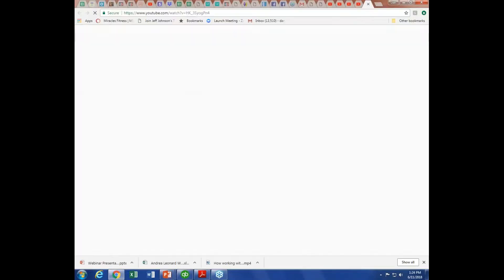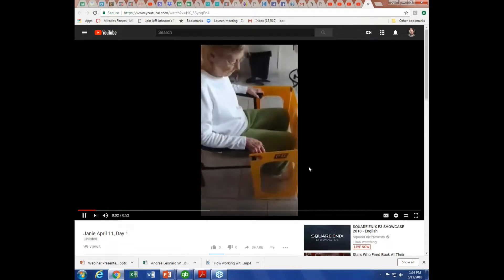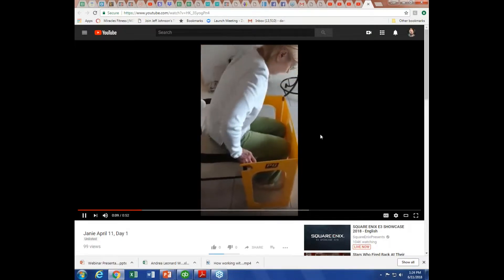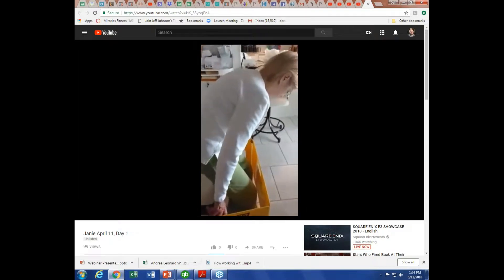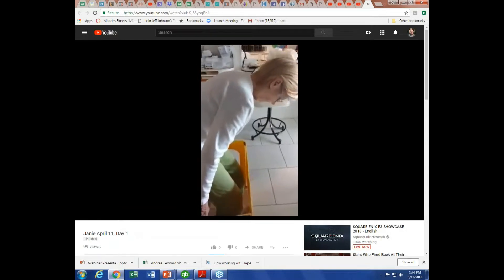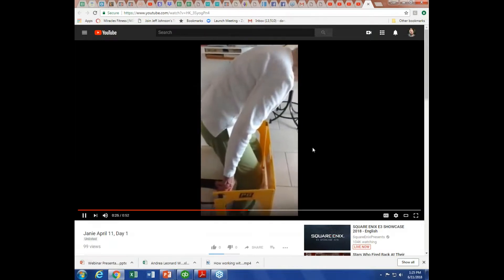This is a lady who was diagnosed with dementia, and this is her first training session. She's a little confused, not sure what to do, trying to come out of the chair, and it's difficult. She'll get to a point where it's also difficult for her to stand up. She uses a walker and shuffles along — that's how we met her.